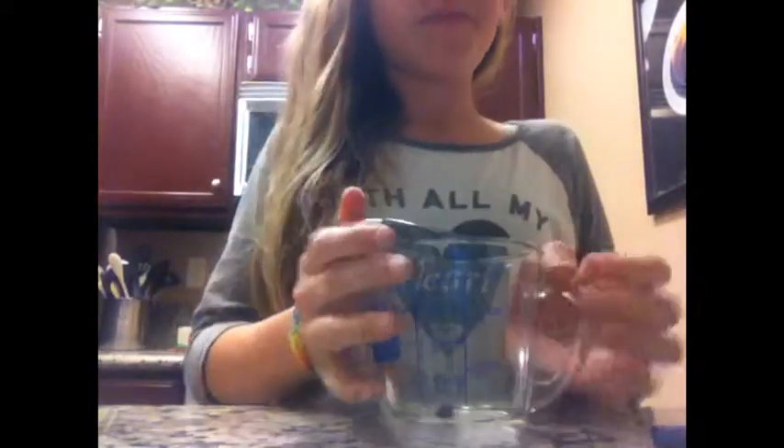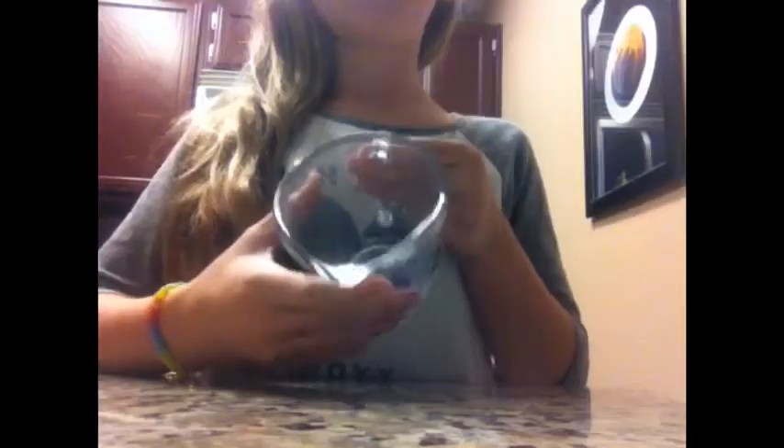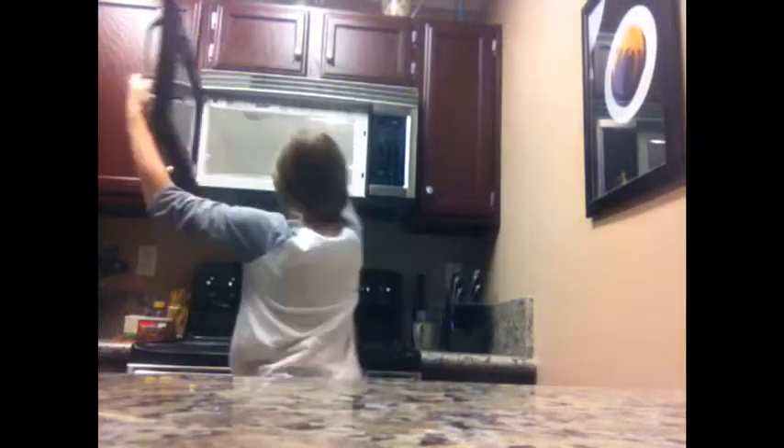Put the crayon in the measuring cup, and go ahead and put that in the microwave for a minute and a half.